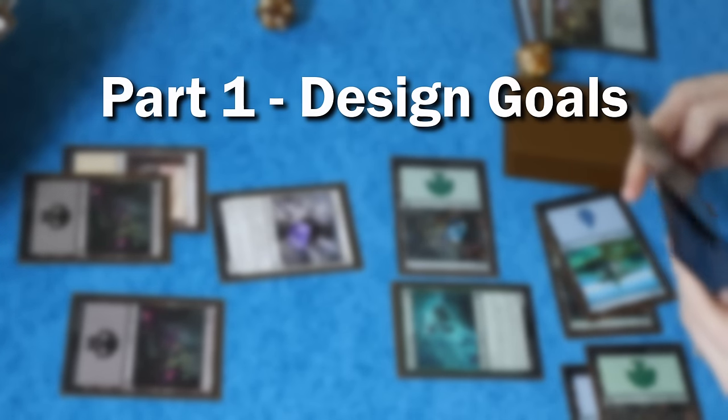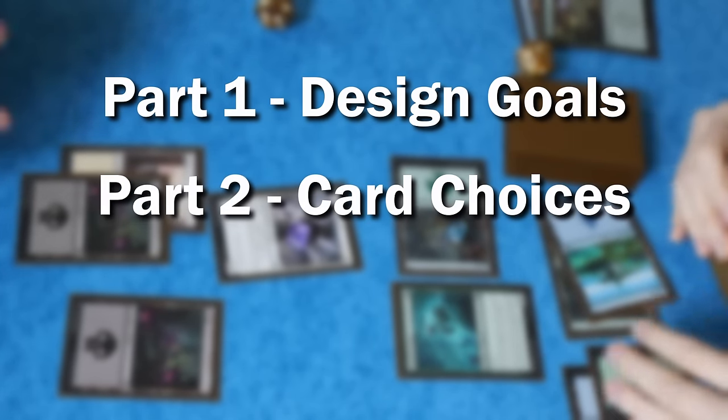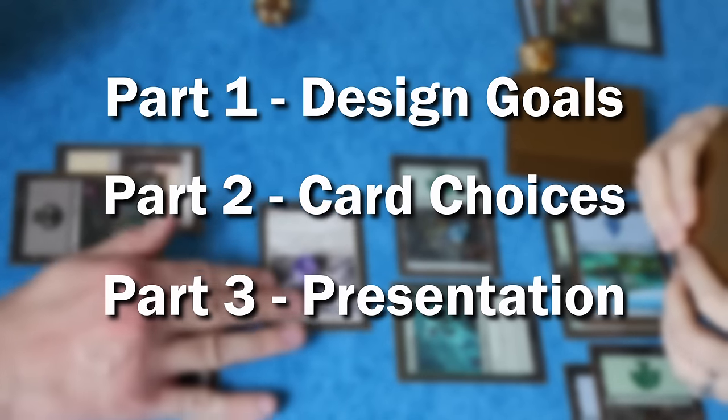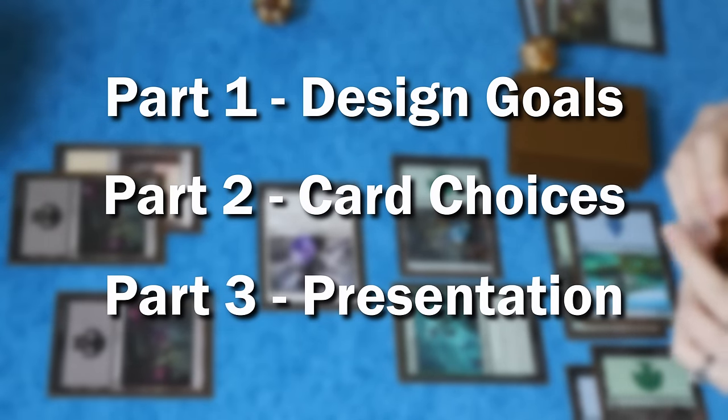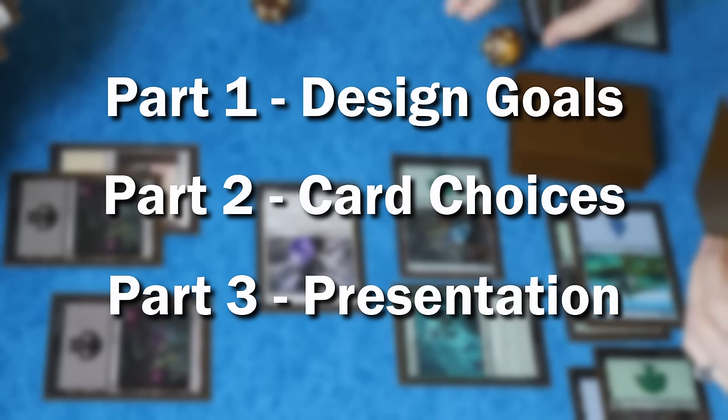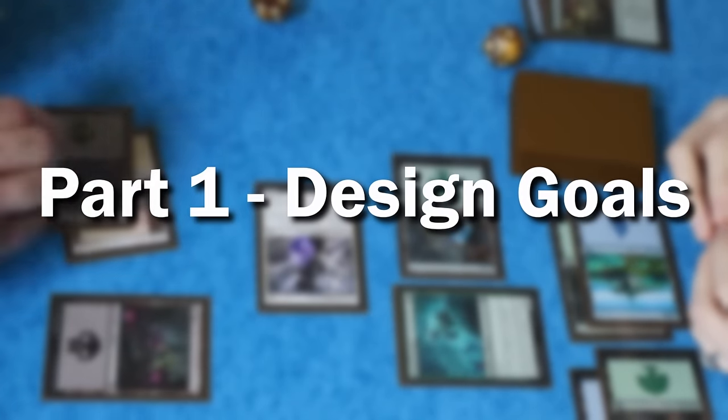This video is split into a few parts. Part one covers the big picture goals for the cube. Part two will go over some of the more detailed choices involved in balancing the cube. And part three will cover the presentation, including the storage options I chose and my custom-built Cube Cobra landing page. Now let's jump in with part one, my design goals.